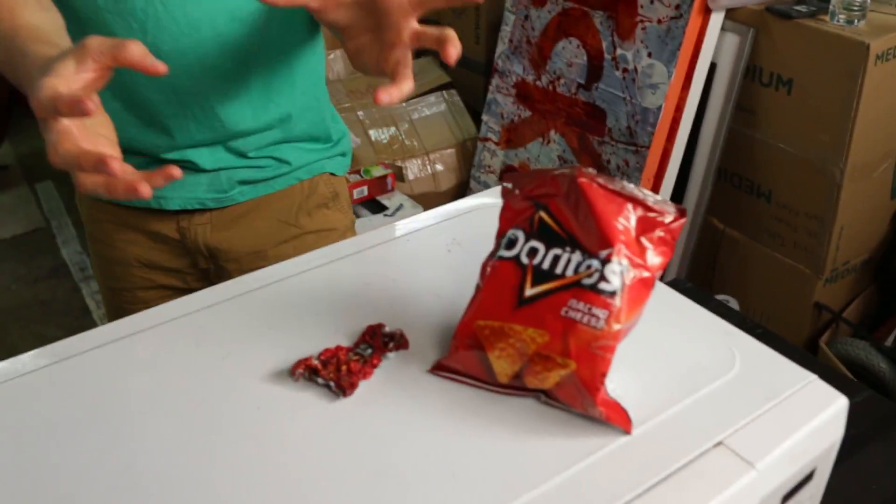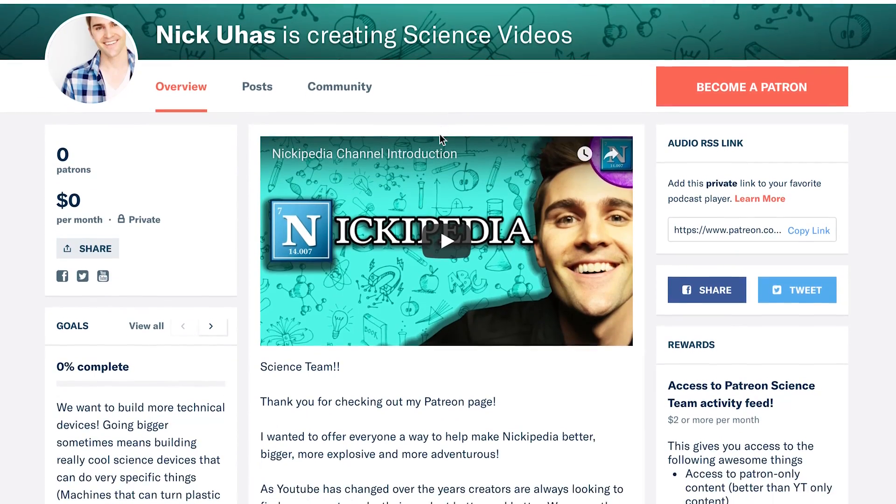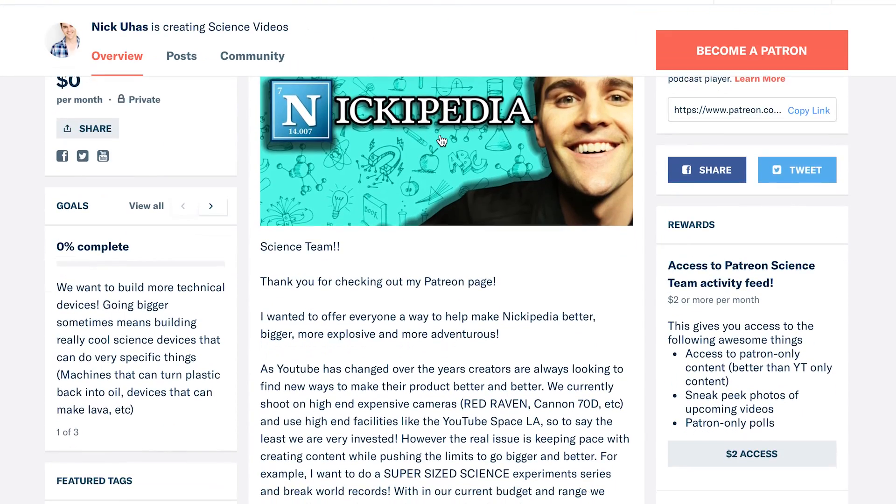If you guys like this video, go ahead and give us a thumbs up and let me know in the comments: were you super stoked that this thing shrank the way it did? And were you stoked by the science behind it — that the bag is the polymer and the stuff on the outside is what makes it keep its shape? If you haven't yet, hit that subscribe button. Also, I started a Patreon account — if you guys have some time, please go check it out. We want to make Niktopedia bigger and better, and that's a route we believe will let us do bigger and cooler experiments. Hit that subscribe button and I'll see you guys really soon.